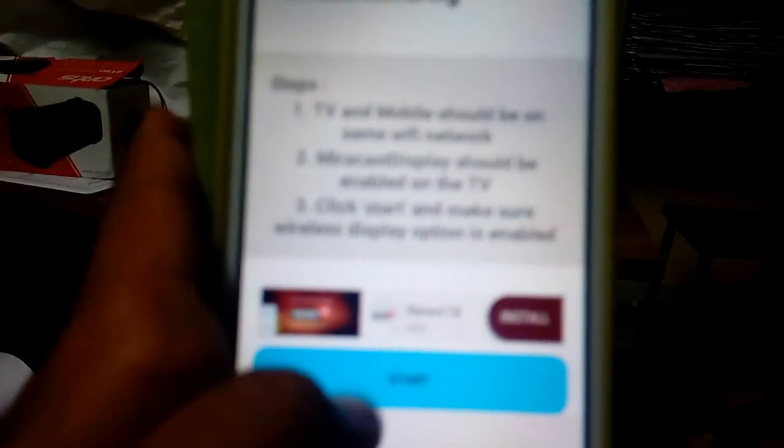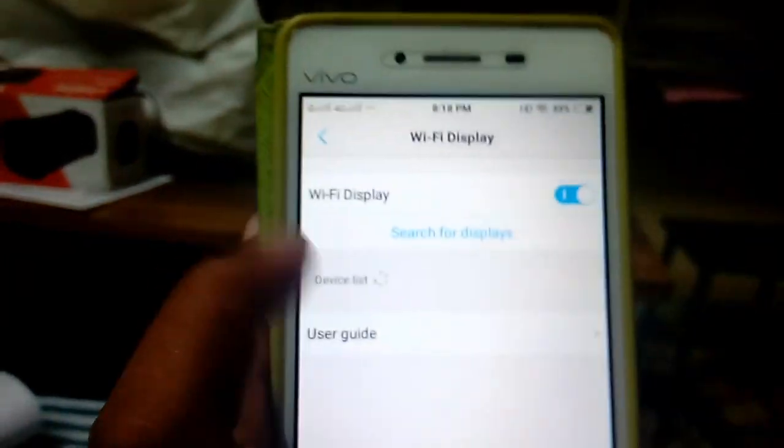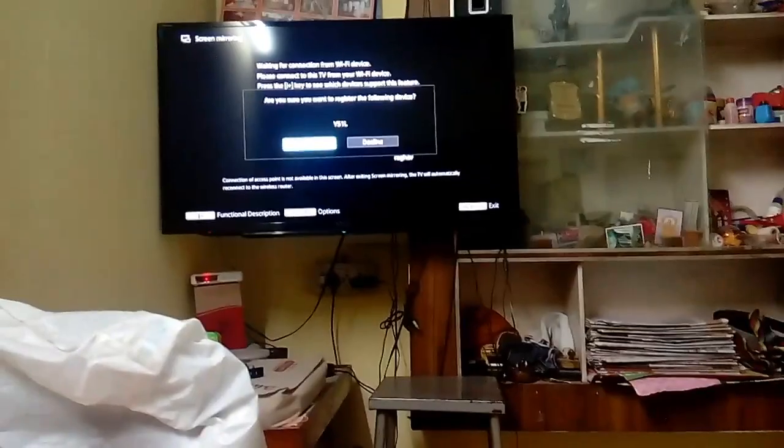Here is the phone. If you are connecting this, if you are sure you want to register, there is a phone number. Here is the preparing screen.